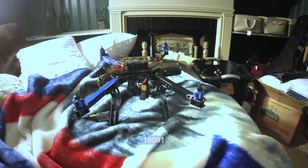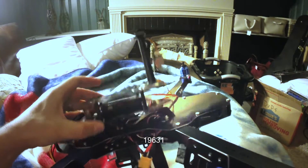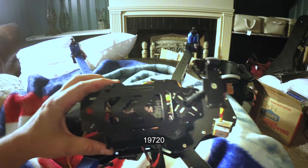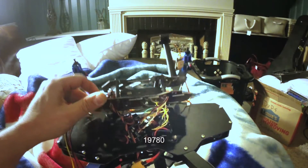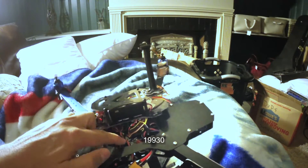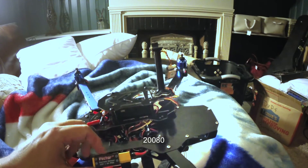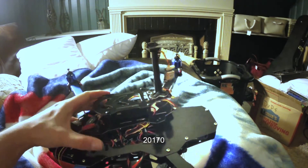So I went ahead and installed the Eagle Tree Vector on one of my 3D Robotics quad frames I had sitting around. This is a 2014 quad frame. I'm not flying this — it's still in pieces, mainly for testing — but here's the Vector underneath here. I do have the 3D Robotics power distribution board, and here is the Eagle Tree Vector current sensor, which I'll plug my 4S LiPo directly into.